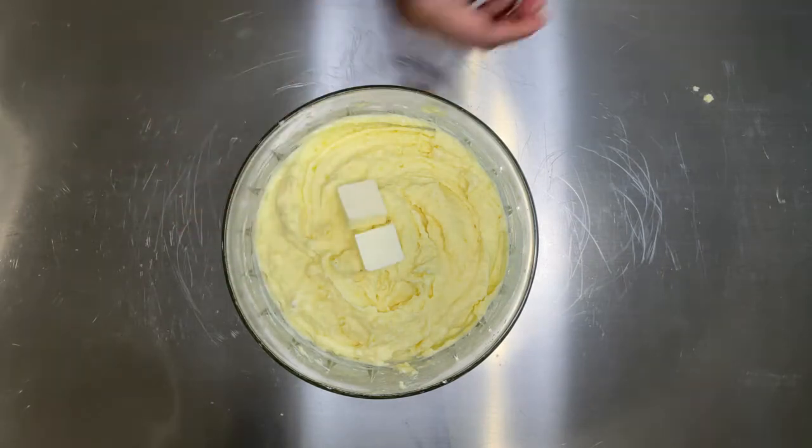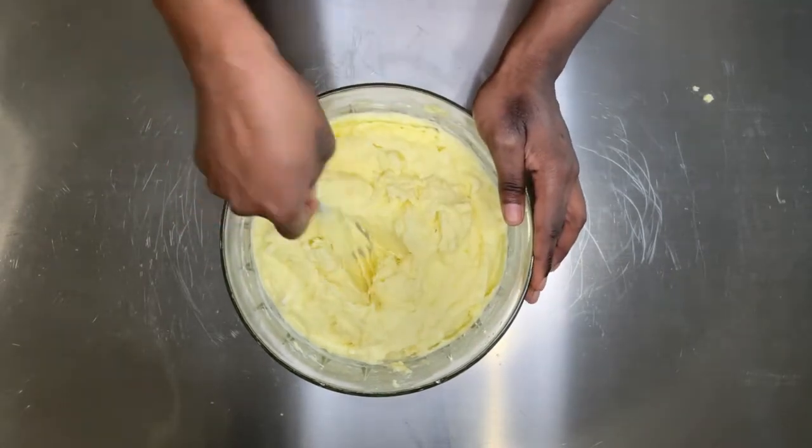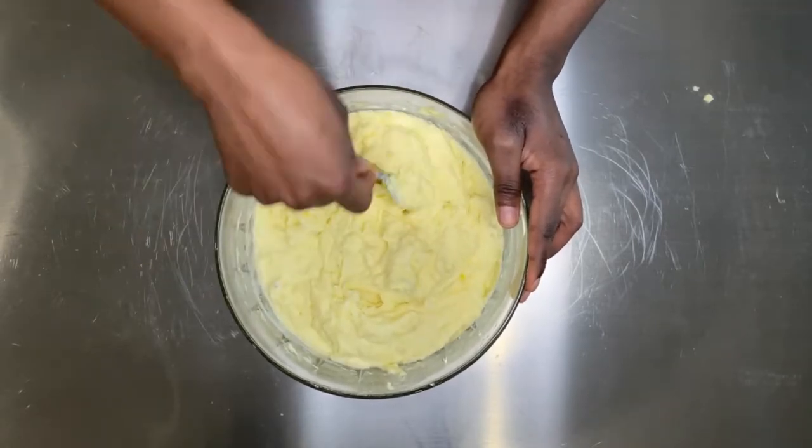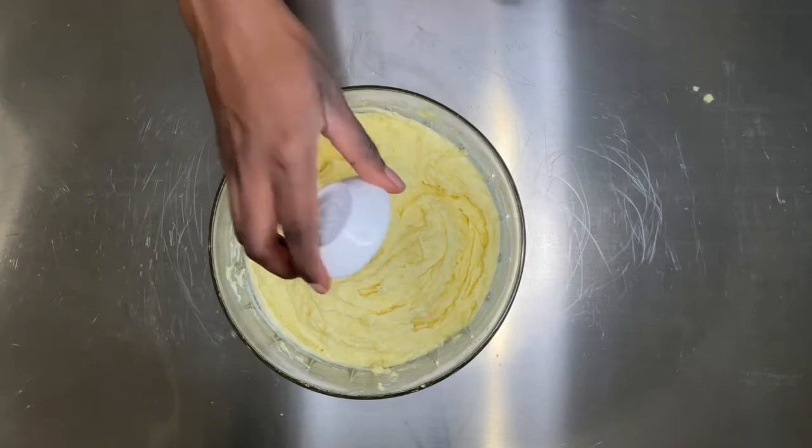Next we're going to add some butter. I'm using two tablespoons of unsalted butter. You can use salted butter if you want, but I like to control my salt content, so I'm going to add salt later.